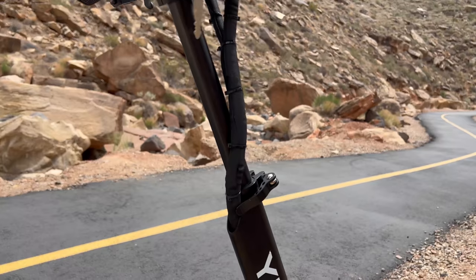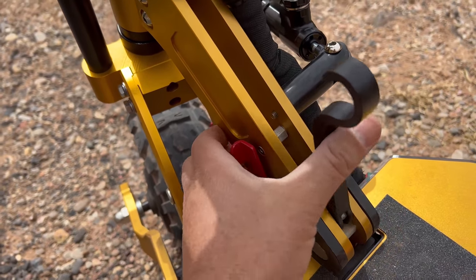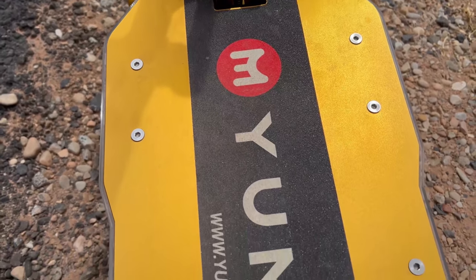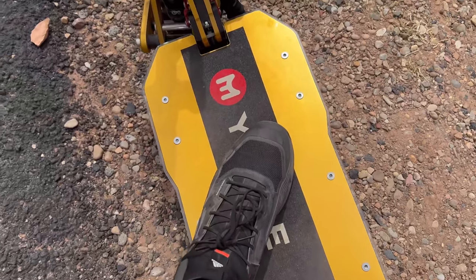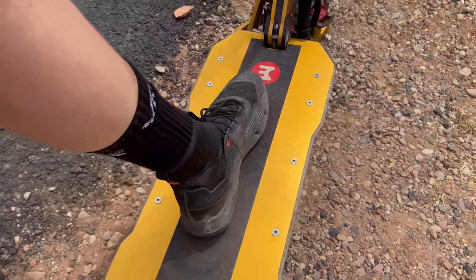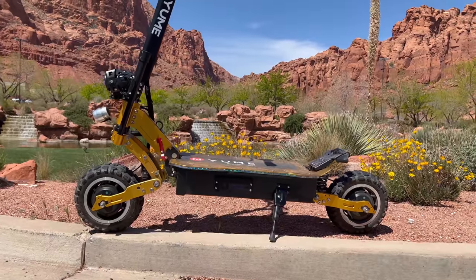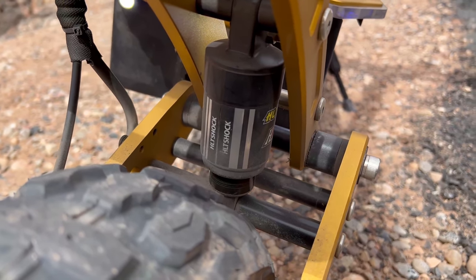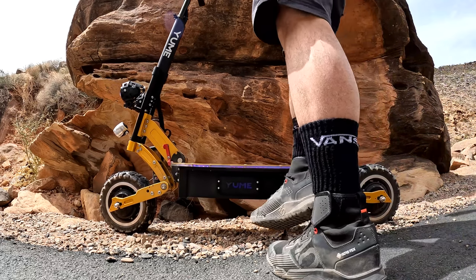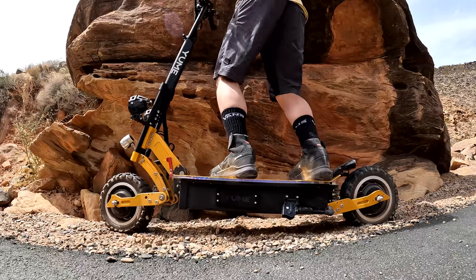The stem also collapses — there's a safety pin you pull out and a red lever you push to collapse it. Moving down to the deck, there's plenty of room to place feet one in front of the other or side by side with room on each side. Underneath the deck, you've got two 11-inch air-filled tires that are beefy and wide. Up front, there's C-shaped front suspension, and in the rear there are two 125-millimeter springs.